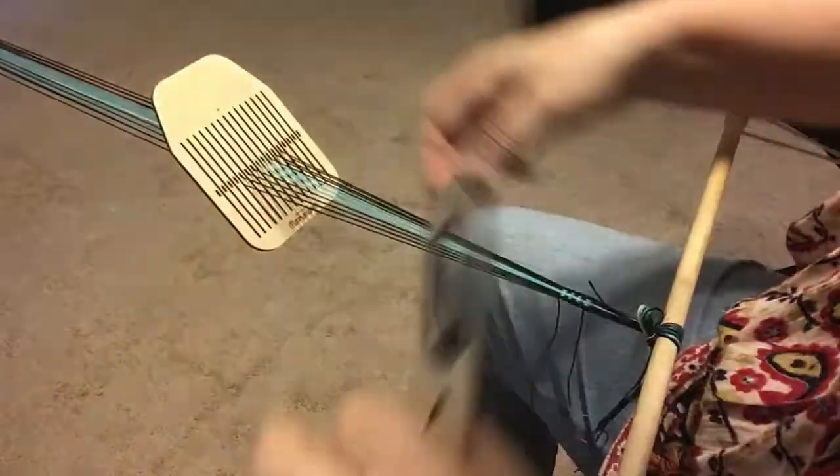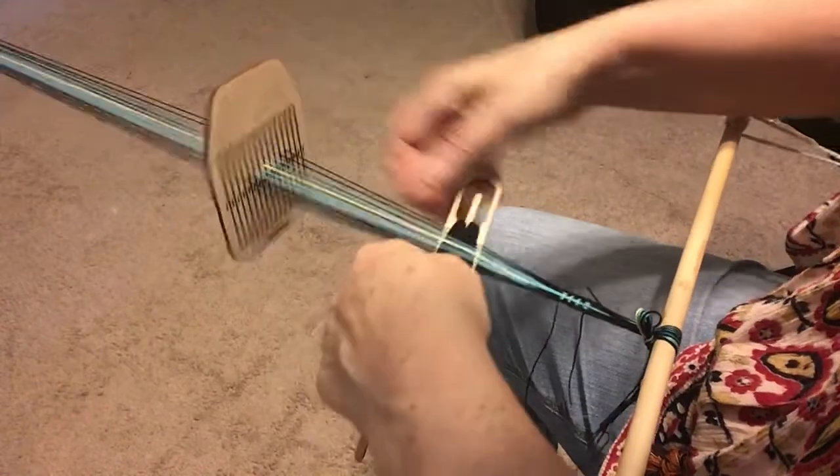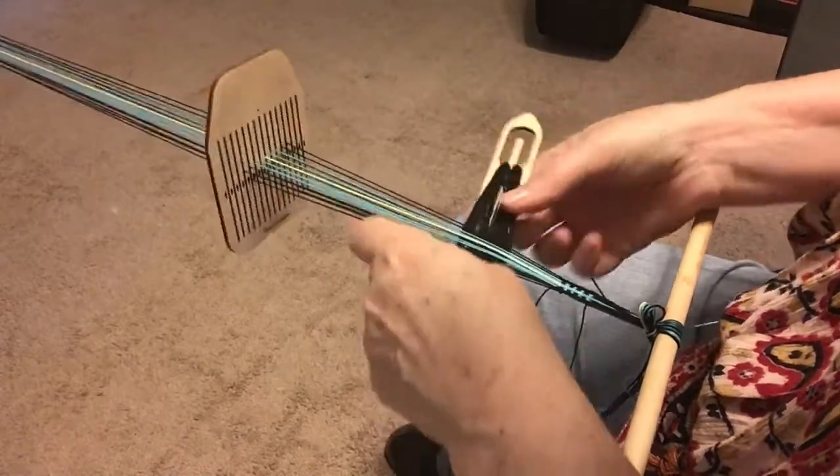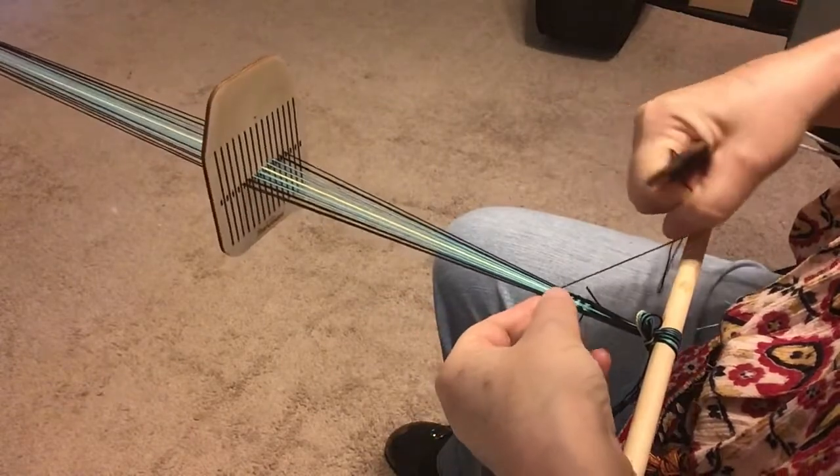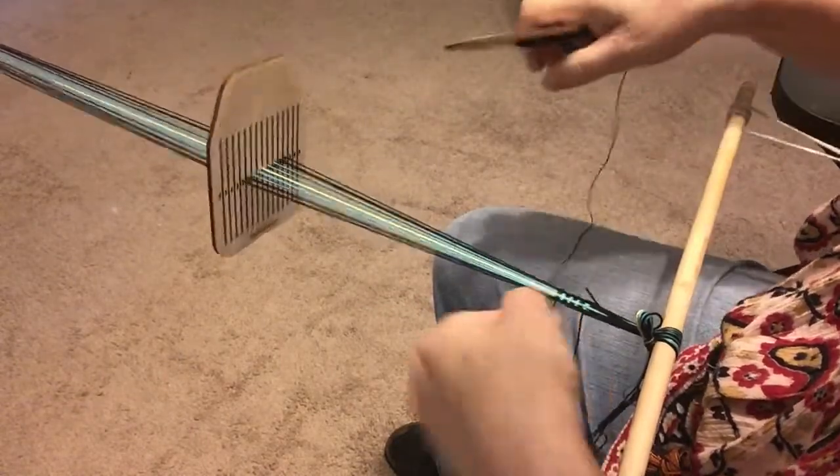I lift the heddle when the shuttle thread, the weft, is on the right side. Establish good habits right from the start. The weaving itself is the same as what we did with the string heddles.